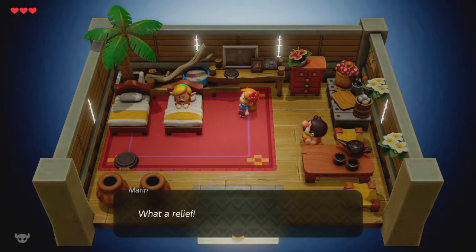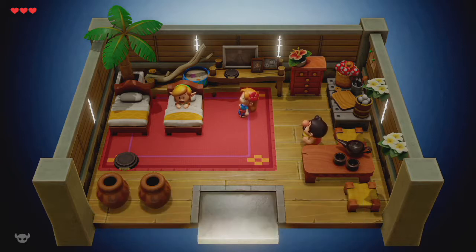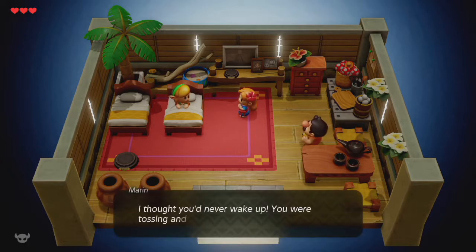Hero mode is artificial difficulty — I've done hero mode on other newer Zeldas. Health or hearts don't drop from pots and grass, and you take double damage, same as in Breath of the Wild, Twilight Princess, and Wind Waker. That's what we're gonna play on because I'm familiar with it and I know the game decently well.